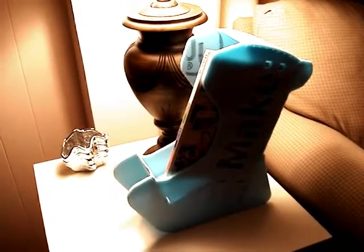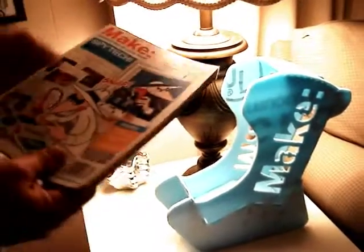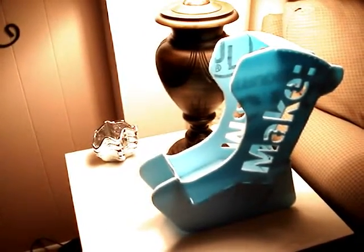Hey guys, just wanted to show you — I got Make Magazine for Christmas this year, a subscription. You get four per year. So I decided to make this on the flat printer; it's a Make Magazine rack, and it allows me to see the spine of the book, which has all the projects included in that issue.